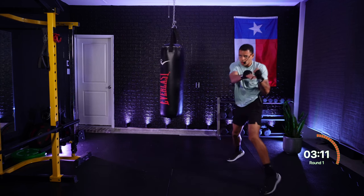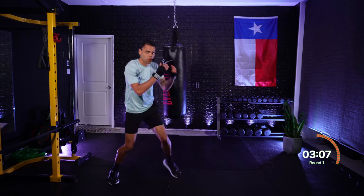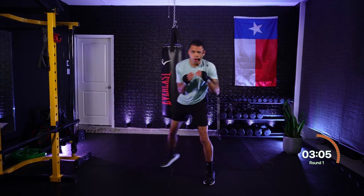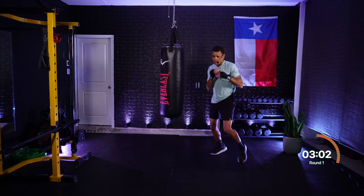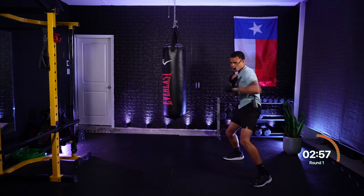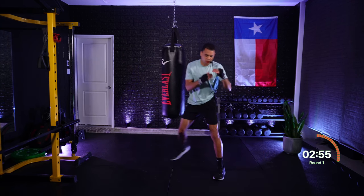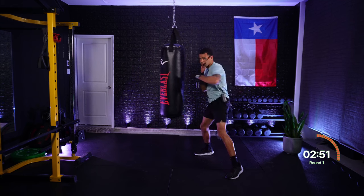One, two, one — jab, cross, jab. Four — rear hook. One, two — jab, cross. One, one — jab, jab. Six — rear uppercut. Six — rear uppercut. Six, three — rear uppercut, hook. Six, three — up, hook. Roll to that lead side. Beautiful.